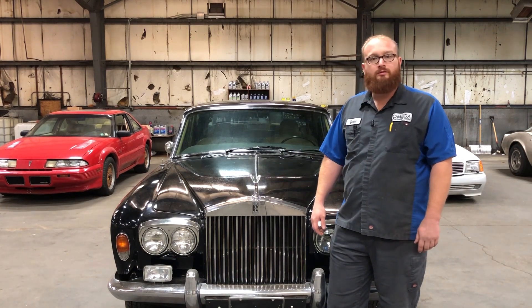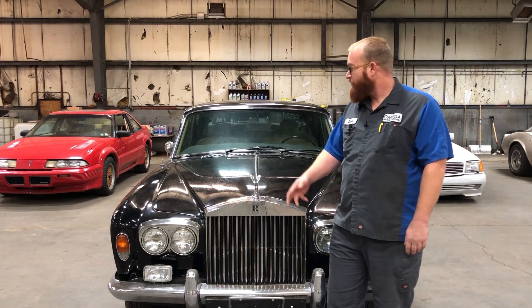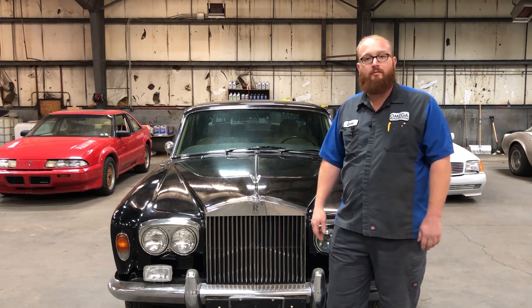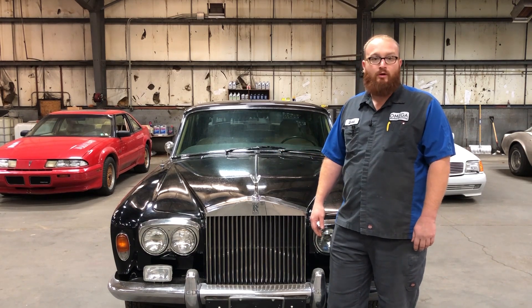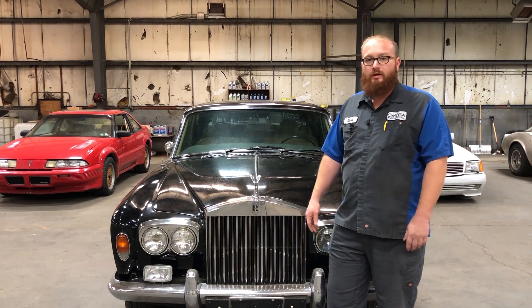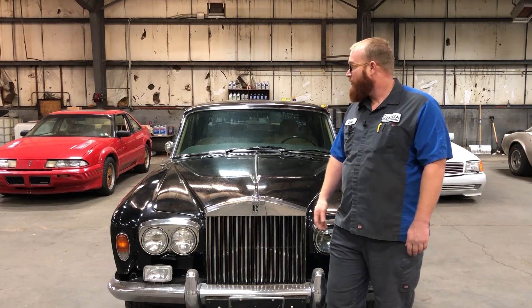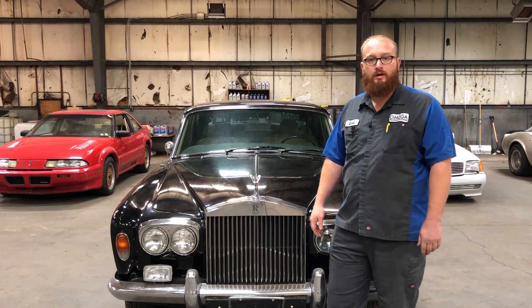It runs and drives. The body's in perfect shape — there are no dents, no rust anywhere. We're going to go through some of the things I'm going to have to do to get this thing back on the road. It's going to be quite extensive. Most of it's wiring, actually, and some of the brakes. I'm going to go through some pictures and show you what's wrong and what my plan of action is.